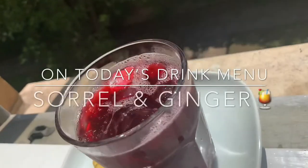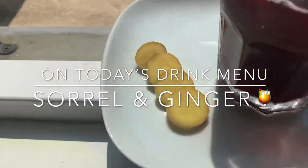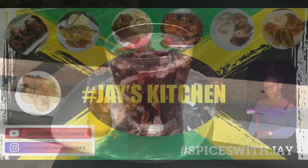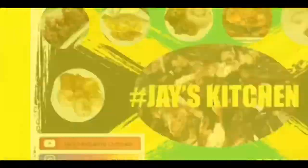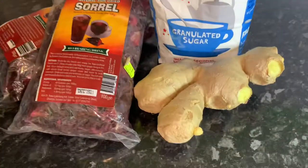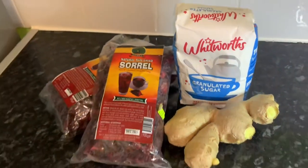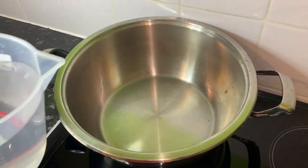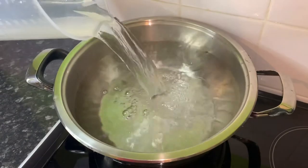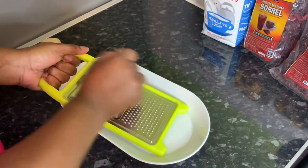Hey guys, welcome back to my channel. On today's drinks menu I'll be making some sorrel and ginger. Here are today's ingredients. Fill a large pan of water and let it boil up. I'm gonna start by grating my ginger.